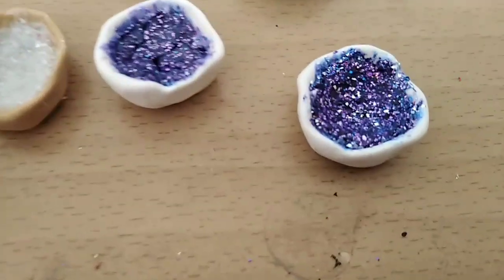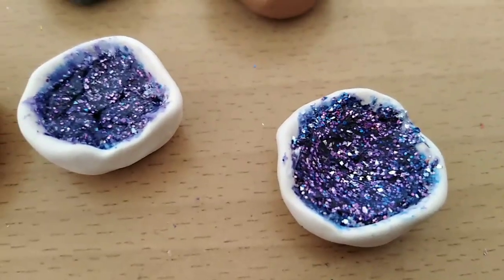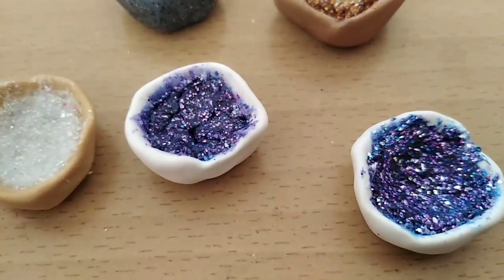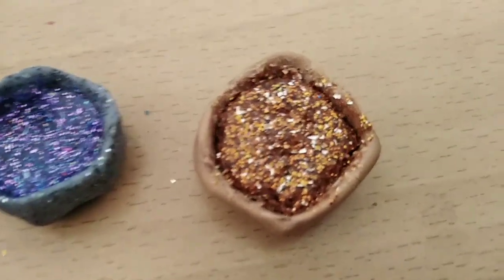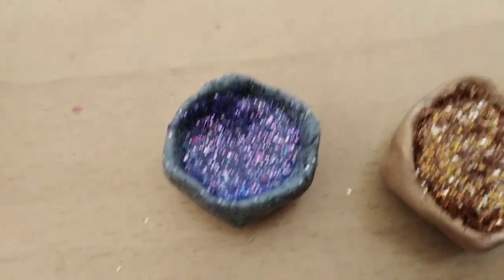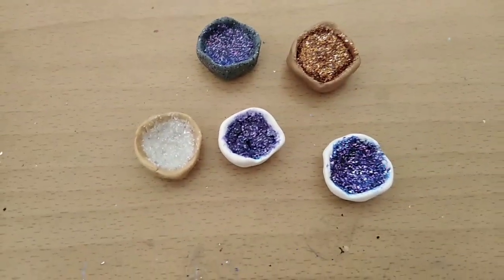Here are the final results. I tried this like five times and you can see here — that's the first one we made, those are all the colors like in white glitter, here's the bronze glitter, and that's in all the colors that I chose. Thank you very much for watching, I hope you liked this.